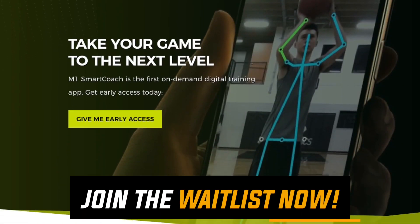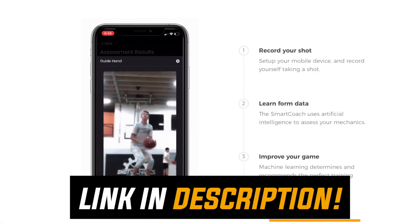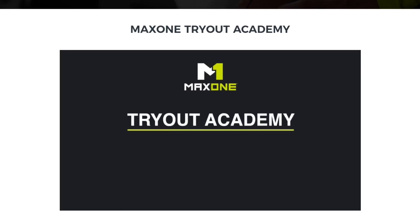If you want to get your own personalized shot analysis by artificial intelligence, click the top link in the description or the top pinned comment and join the M1 Smart Coach waiting list. You'll get free instant access to my Tryout Academy as well. If this video helped you out, pop that like button and hit the comment section to let me know what video you want to see next. This channel is run by the people for the people. If you're new to Shot Mechanics, hit that subscribe button and ding the bell notification. I'm Coach Colin Castell with Shot Mechanics Basketball — thanks for watching, and until next time, splash on.